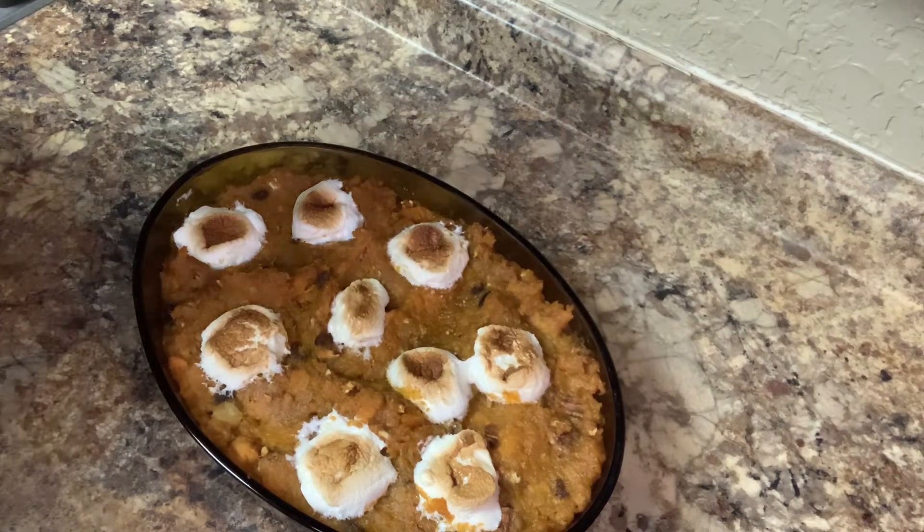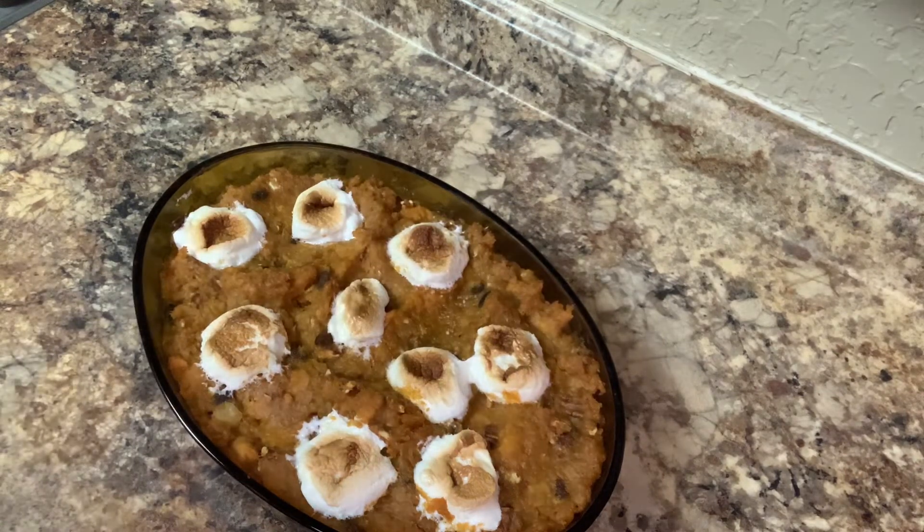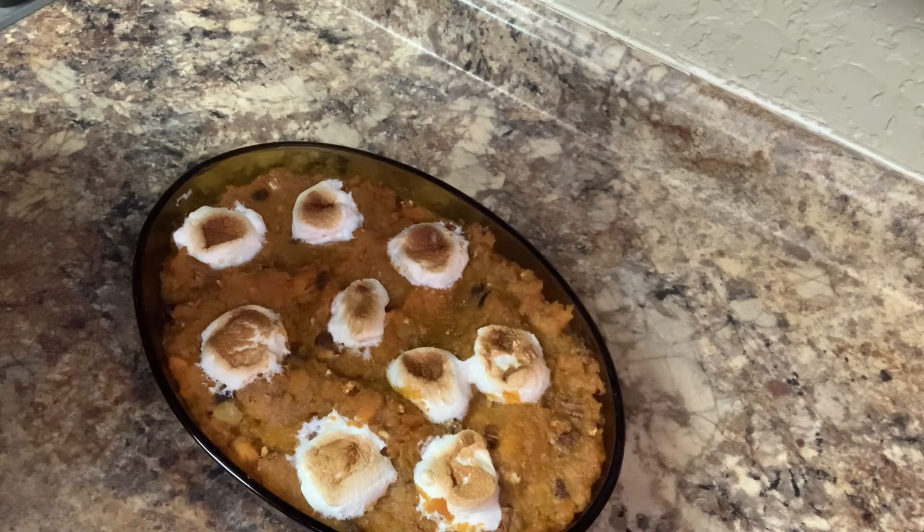It goes in the oven at 300 degrees. I want to tell y'all — have a lovely one. I have one more video coming to you and then I'll be finished.